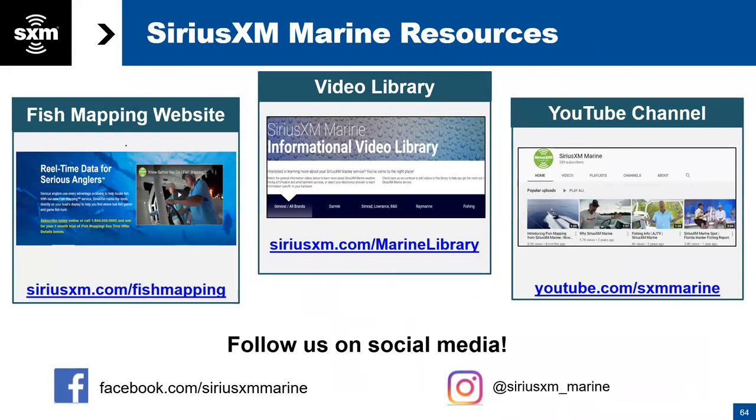Some resources for you — we are recording this webinar and will send it back out to you, along with our how-to videos. There are other valuable resources at SiriusXM.com/fish-mapping. Our fish mapping website has a lot of detail and content. We have a dedicated video library by brand at SiriusXM.com/marine-library — that houses and archives all of our videos. Also YouTube.com/SXMmarine has videos. And if you haven't already, we encourage everybody to follow us on social media — we love hearing from you and seeing your tags and pictures.